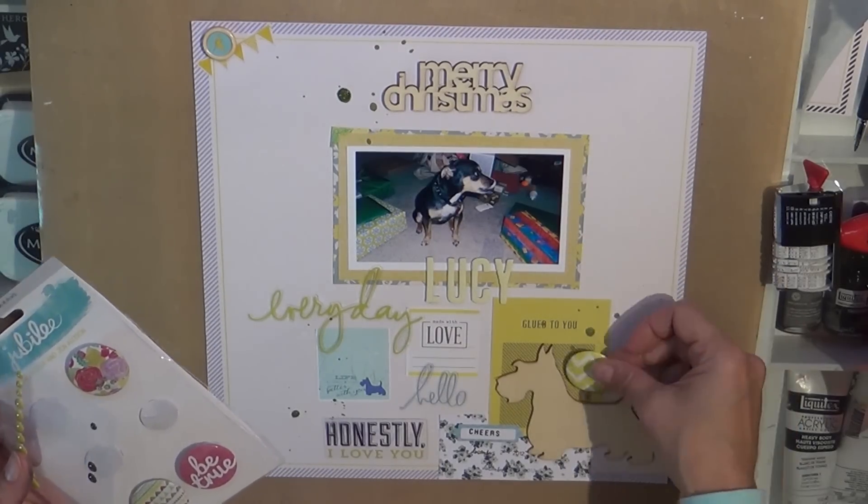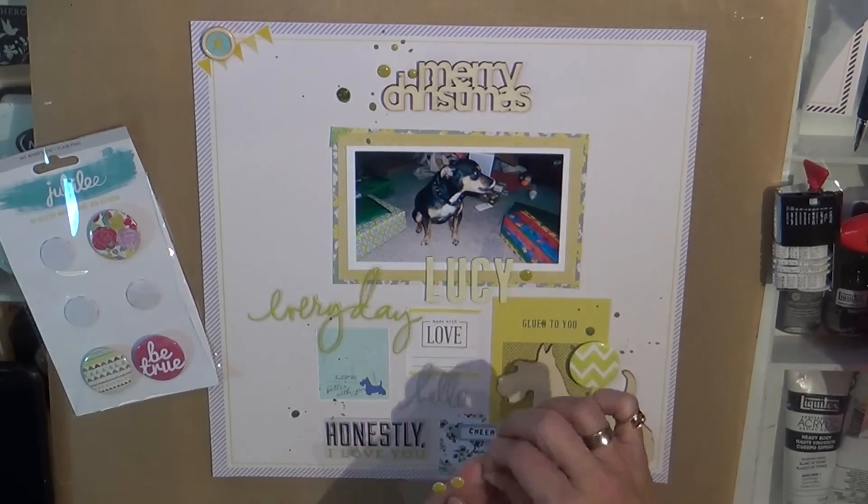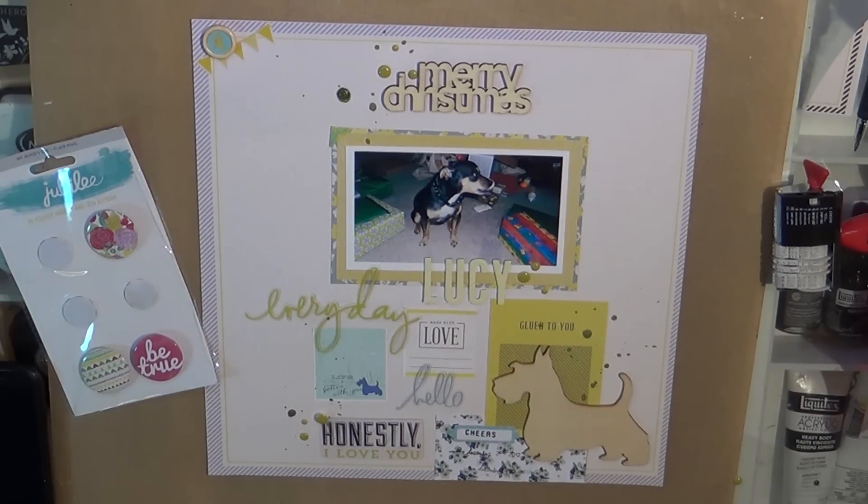We always get her a little stocking with a bone or maybe a toy. I don't know where I got those enamel dots — they were just loose in my stash. But that Jubilee pin just matched perfectly. So that does it — that finishes the layout.